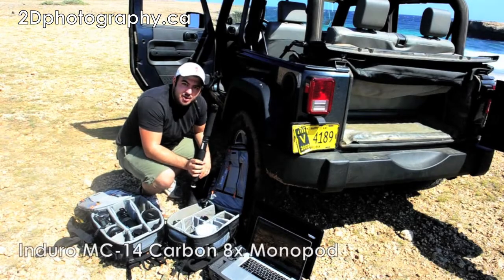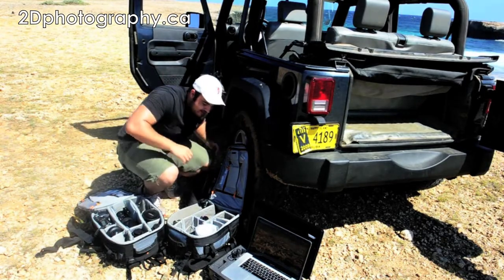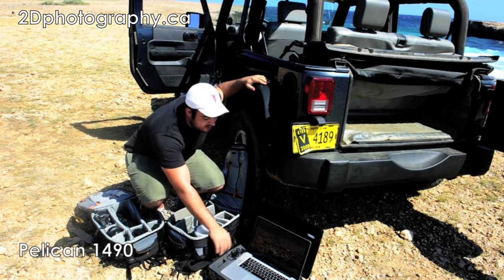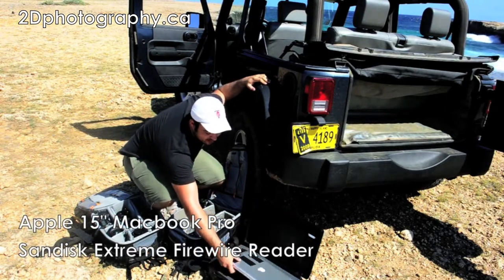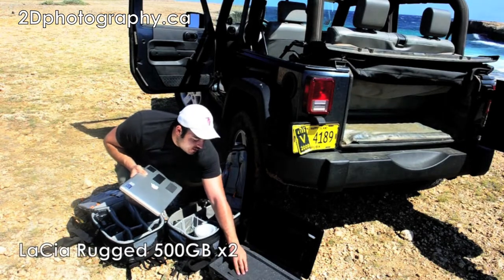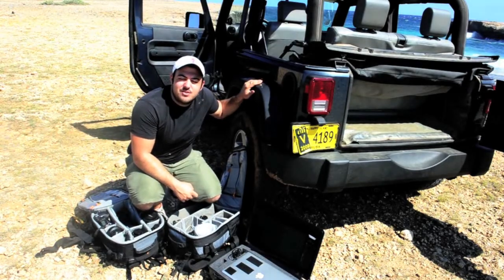Lastly, I've got the monopod. This comes in really handy when I'm using this lens too much. I'm not that strong, just by my size. And then of course, to go through my workflow, I've got the Pelican case with the MacBook Pro inside. This comes in really handy on the road. I've got the card reader built in there. Underneath, I've got a couple of backup hard drives — one is the backup, one is the main, and that's what I write to. And that's all — that's what I brought with me to Aruba.